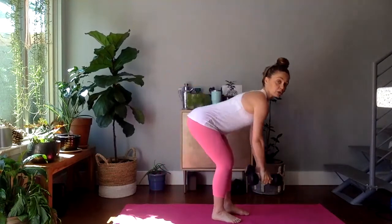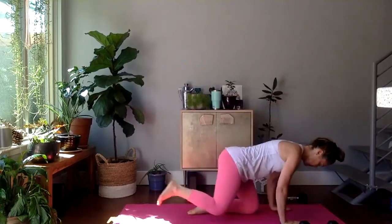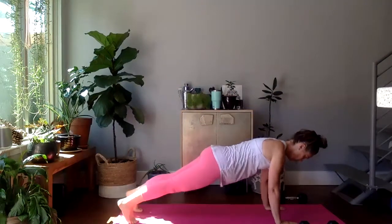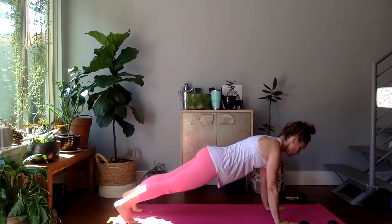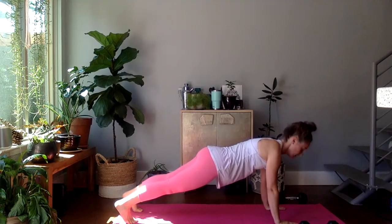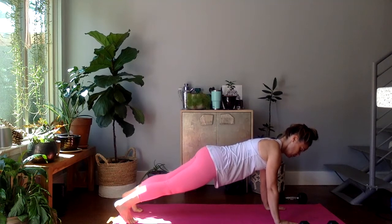Remember when you put your weights down, use good form — either deadlift or squat the weights down. Let's get in position for our plank. In. Three, two, one. Here we go. Think about lifting those shoulder blades up out of the back. Stack your ears over your shoulders, so try not to look too far down or up. Great job. We have ten. Last five, four, three, two, and one.